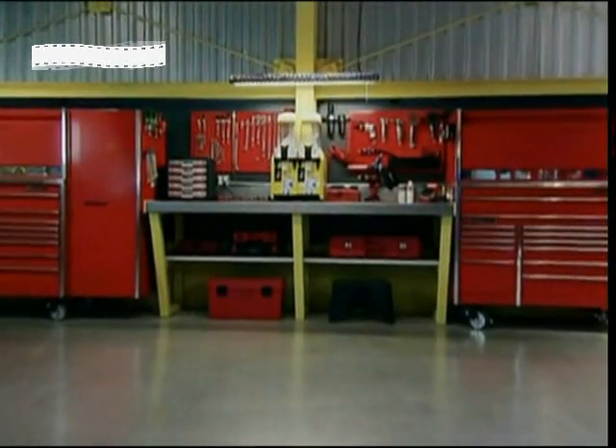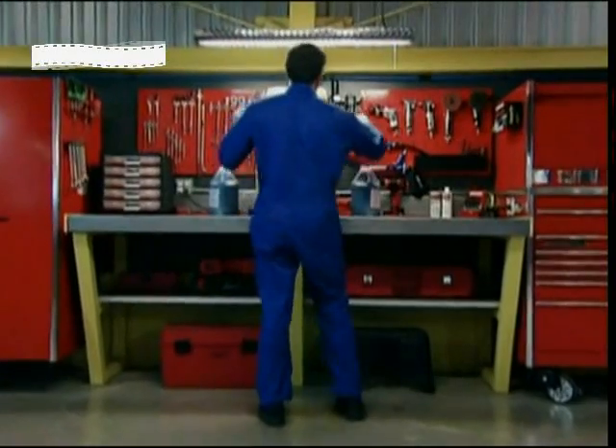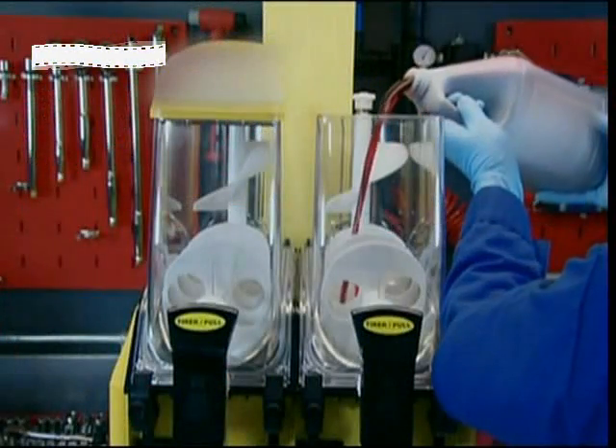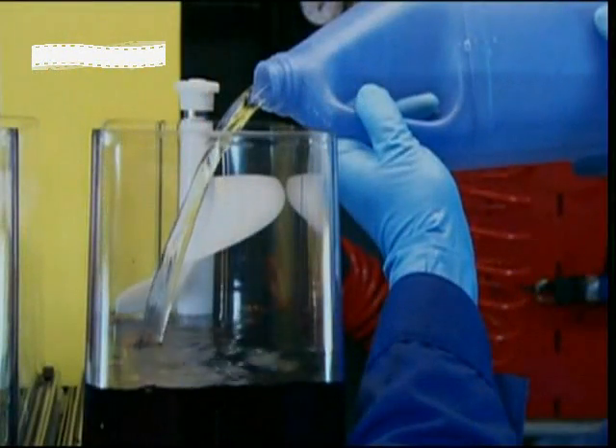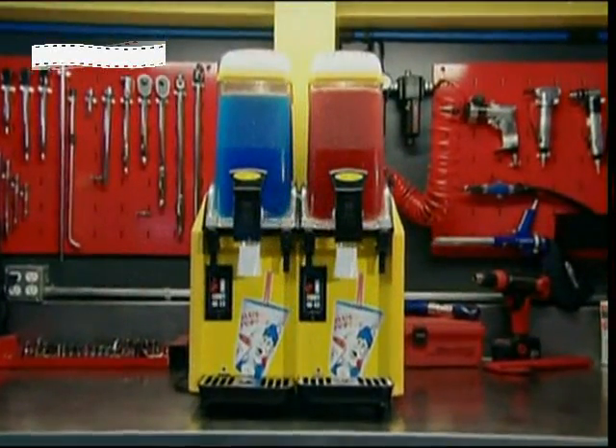There's nothing easier than making slush. A little liquid concentrate, made of water, sugar, flavour and colouring. Pour the liquid into the bowl, add water, activate the mixers by pushing the button. The cooling system cools. Two hours later, the slush is good to go.